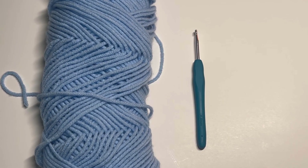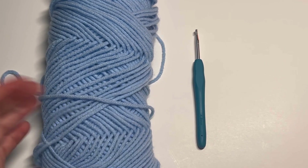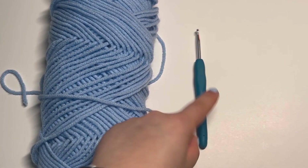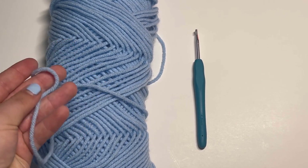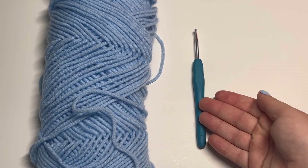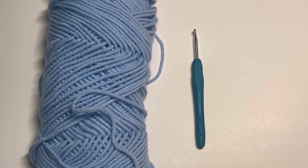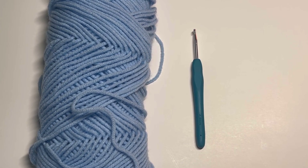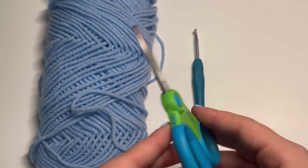All you're going to need to make the heart basket is your color choice of yarn, a 4mm hook depending on what size yarn you're using. I'm using a medium weight acrylic yarn, which means I want to use a 4mm hook. But if you were to use a chunkier yarn, I would definitely recommend sizing up the hook. And of course, don't forget a pair of scissors.